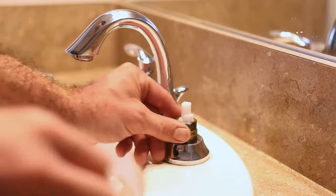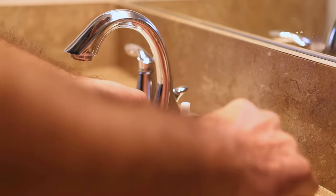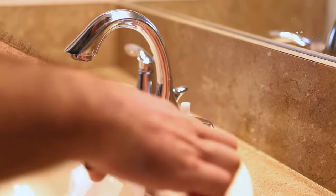After that, you're going to see the nut which is holding in the old cartridge. You're going to want to loosen that by turning it counterclockwise. Don't put too much pressure on it — you don't want to deform it or hurt the valve that it's sitting in, but you should be able to loosen that pretty easily.